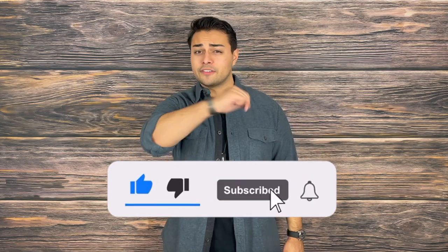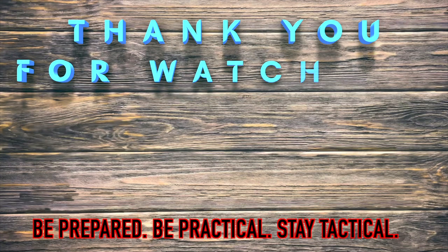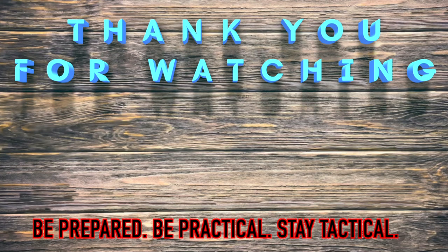Turn on post notifications so you are the first to know of new videos dropping every Tuesday and Thursday. My name is Tomas Salas, thank you for watching. I'll see you in the next video. And remember: be prepared, be practical, stay tactical.